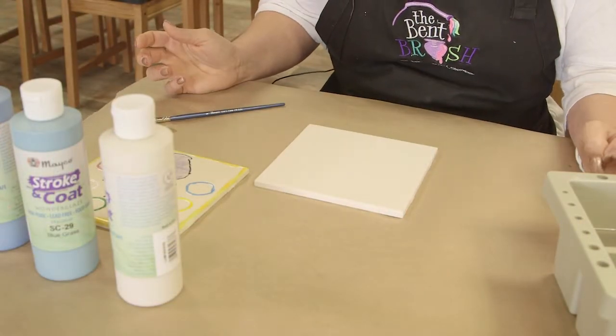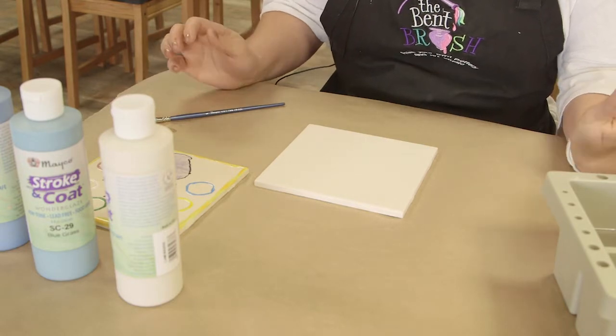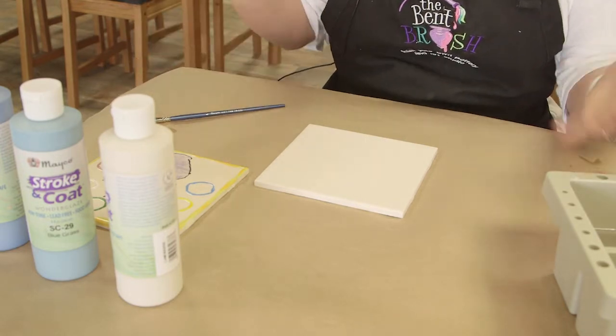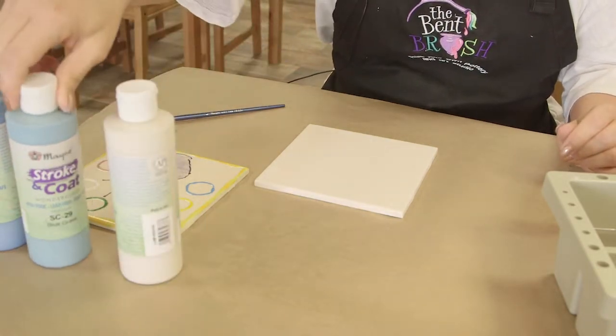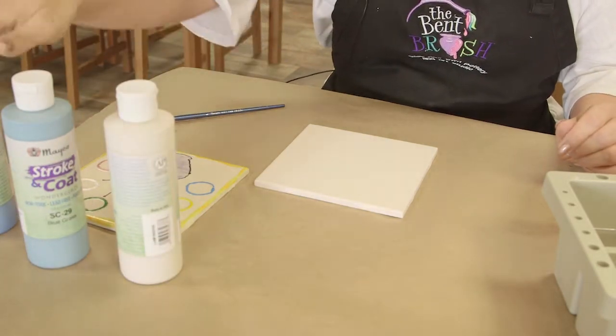Ombre is a technique where you're blending colors together. You can do as few as two or as many as you want. We're going to use white, a teal, and a blue, and we're going to go from the lightest to the darkest color.